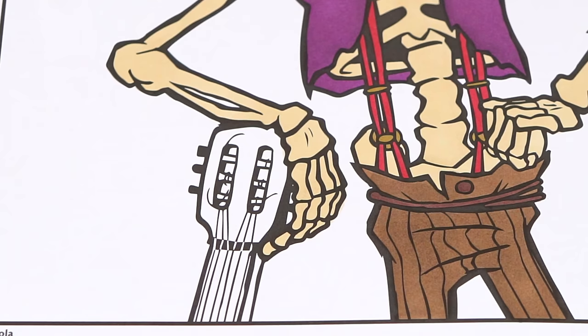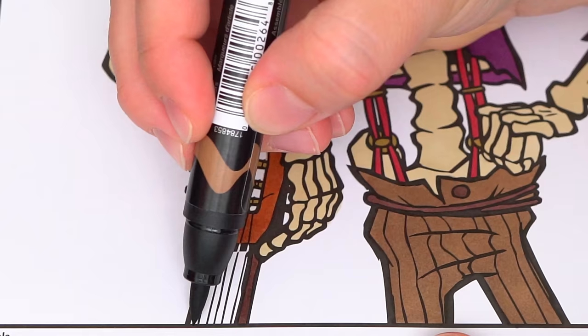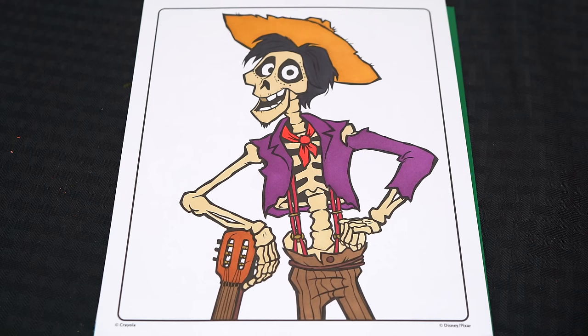And let's color in his guitar brown. Okay, now I'm all finished coloring in Hector.